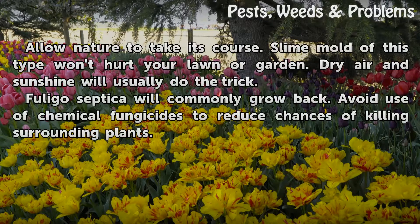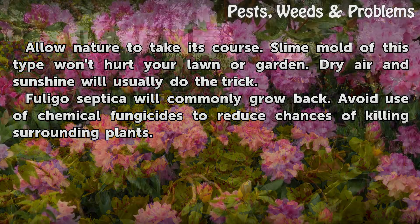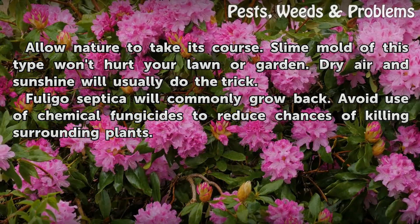Tips and warnings: allow nature to take its course. Slime mold of this type won't hurt your lawn or garden — dry air and sunshine will usually do the trick. Fuligo septica will commonly grow back. Avoid use of chemical fungicides to reduce the chances of killing surrounding plants.